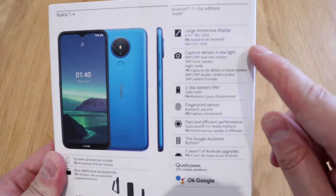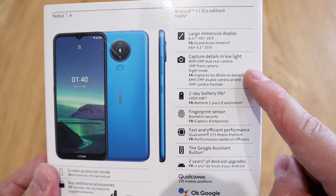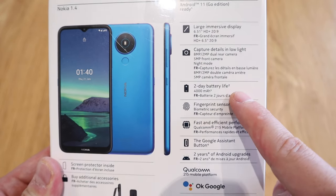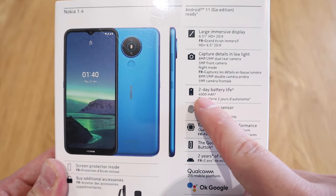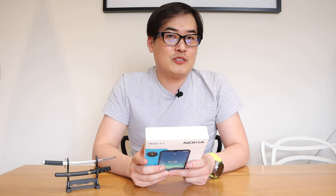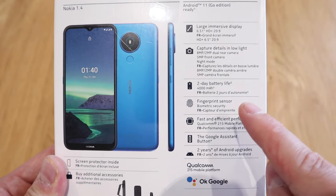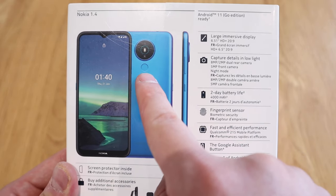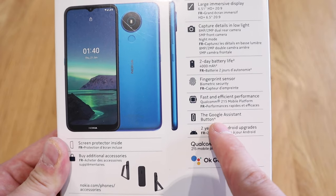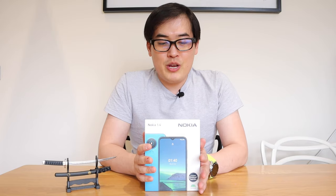It has a 6.5-inch HD+ 20:9 display. It captures details in low light with an 8-megapixel and 2-megapixel dual rear camera, a 5-megapixel front camera, and a night mode. It has two-day battery life with a 4000mAh battery, a fingerprint sensor for biometric security, the Snapdragon 215 mobile platform, a Google Assistant button, and two years of Android upgrades. It's really brilliant for its price.